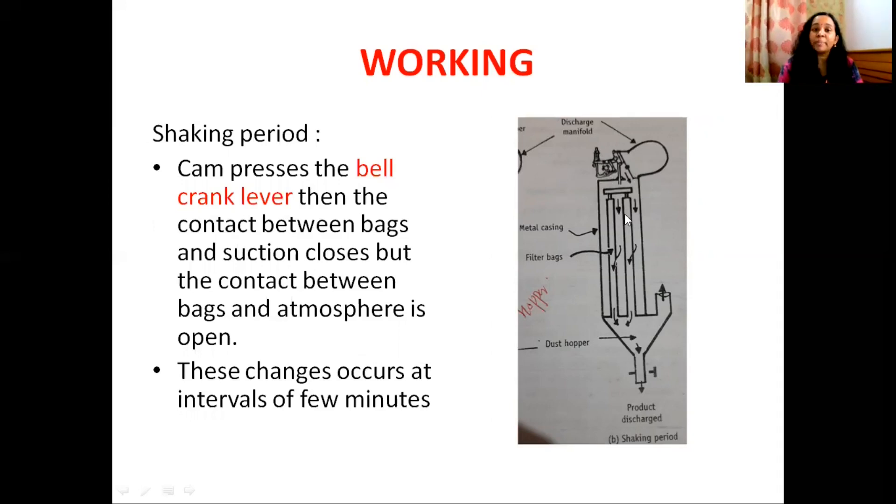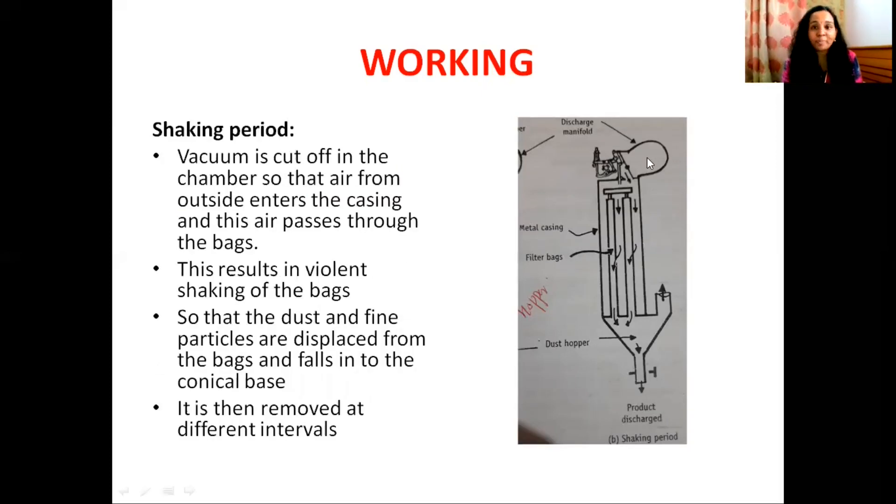In the shaking period, the cam presses the bell crank lever — the contact is opened to outside air and the filter bag is exposed to the atmosphere. The particles adhered to the filter bag fall into the conical hopper and are removed from the discharge outlet. The fine particles are collected, the vacuum is cut, and outside air is admitted to the filter bag.